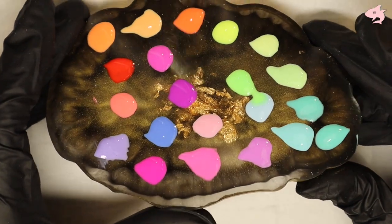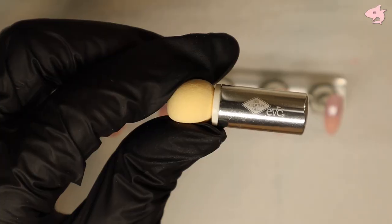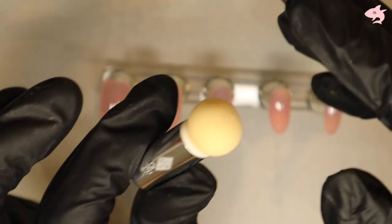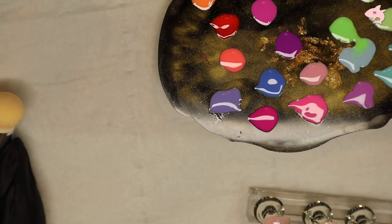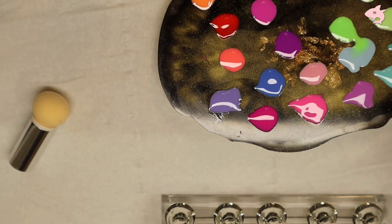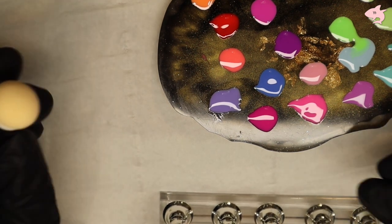Okay, so here are all of our colors — let's get started! You're going to grab your sponge tool; you can get them from eBay, Amazon, anywhere really. What I just like to do is go crazy — I don't really have any method to my madness.